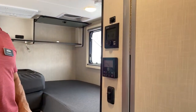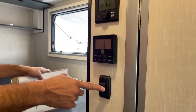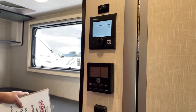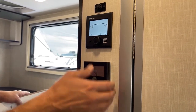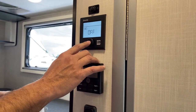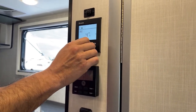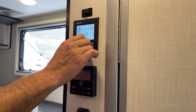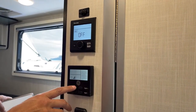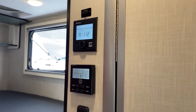Up here we're going to have our controls for our furnace and air conditioner. This is also the light for the bathroom. Really simple system — if you purchase from us, we'll do a walk-through with you and show you how to use all the components. You go over to your fan, click that, and set the temperature. And then here is your air conditioner — you just hit your modes. It does run off the battery, so you don't have to be plugged in.